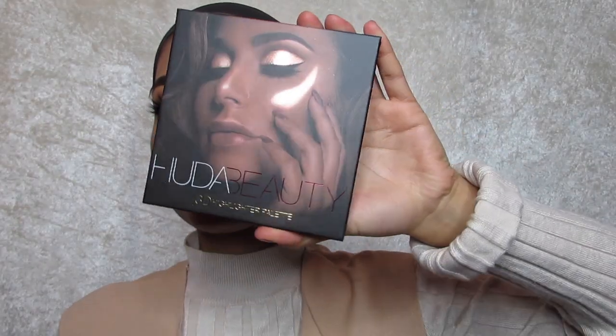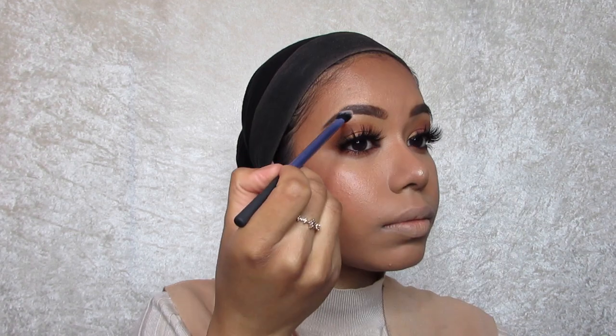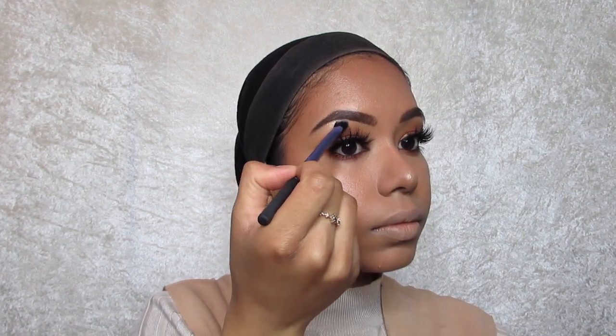Then I'm going to use my Avon Decay setting spray to set everything, mattify and hold everything all day. I'm just going to let that dry for a bit, then I'm going to use the Houda Beauty 3D highlighter palette. I'm using the Seashells highlighter and adding that to the nose areas and highlighting everywhere. Look at the highlight — it's already popping!